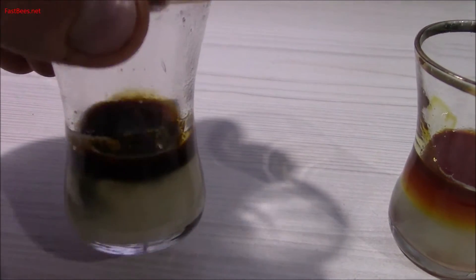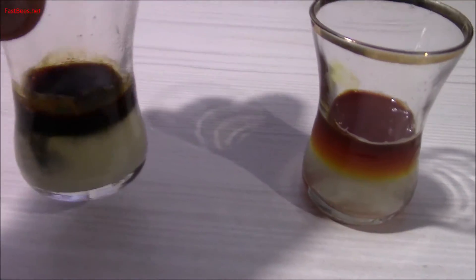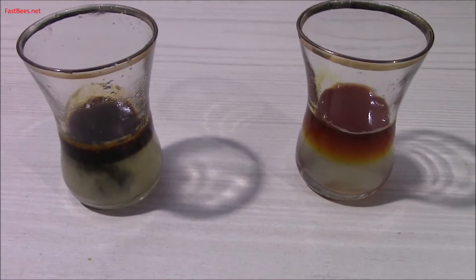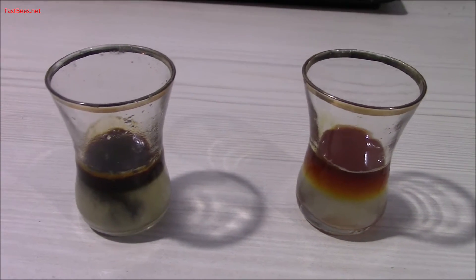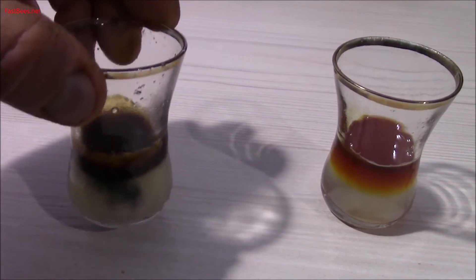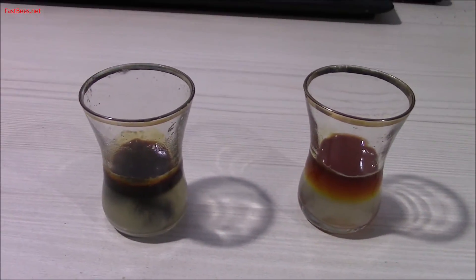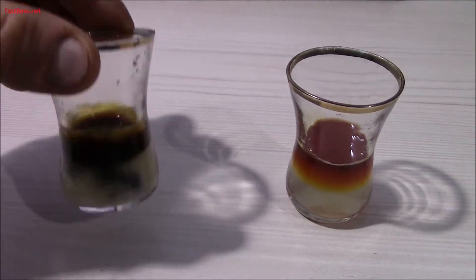Here the iodine becomes dark blue — that means there is starch in this honey. Why do people put starch in honey? Because starch makes the syrup thicker. They make a syrup using sugar or corn syrup, add stuff that makes it smell and taste like honey, and add cornstarch to thicken it. I bought this honey and the label said it's natural raw honey, but as you can see it has starch in it.